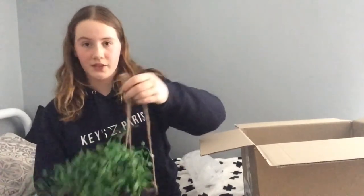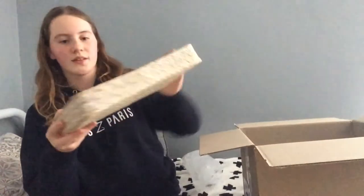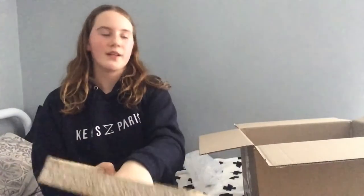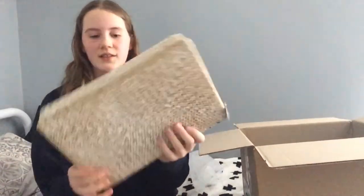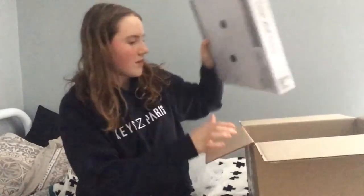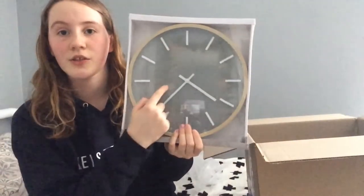I also got this brown tray — I thought it would be nice to put my electronics in. It's pretty firm, so that's good. Then I got this clock, and it's really great because the gray, white, and wood match the colors of my room perfectly, so I'm really excited about it.